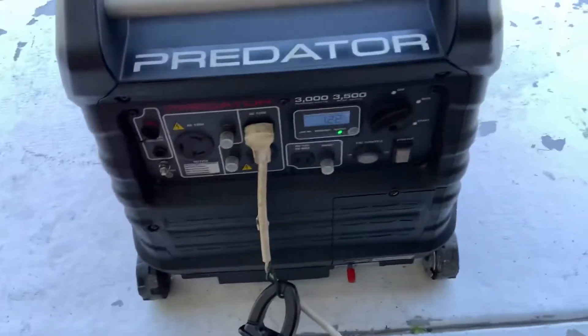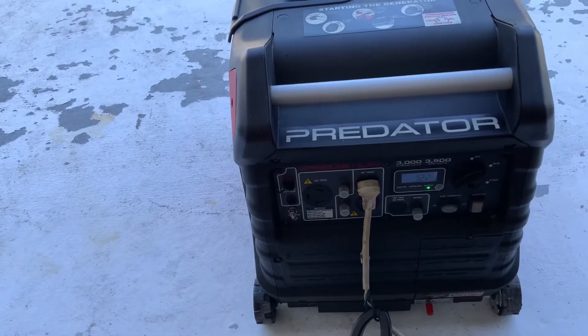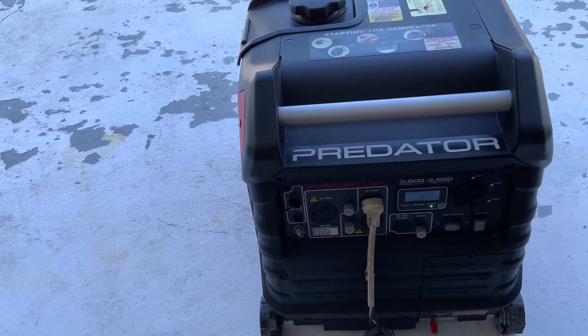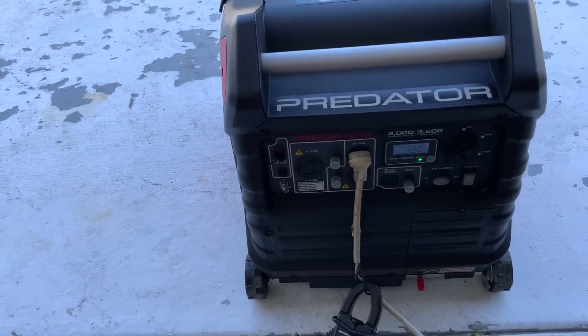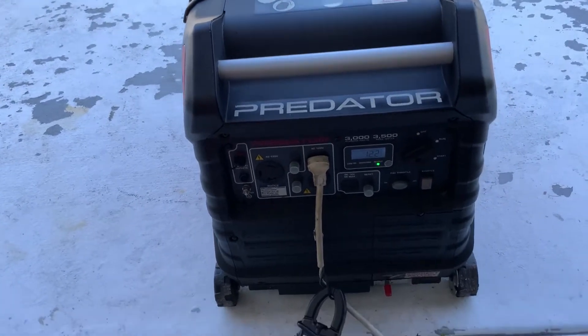I am in eco mode. I checked the inrush current — it was about 3,800 watts of inrush current. The generator started it no problem, and I'm in eco mode.